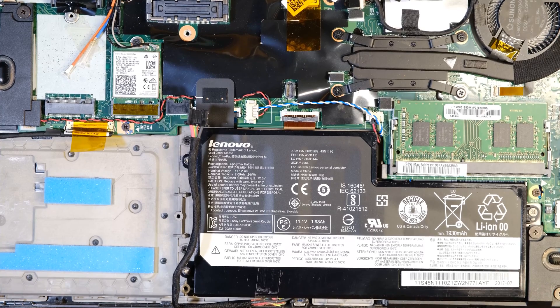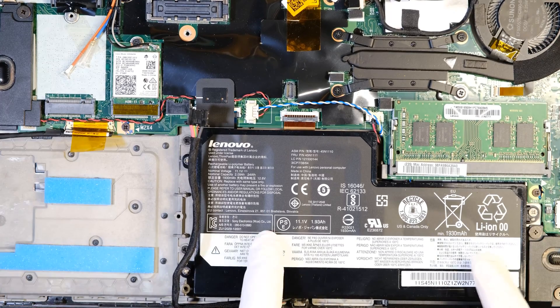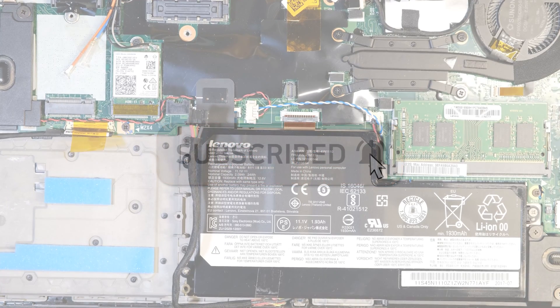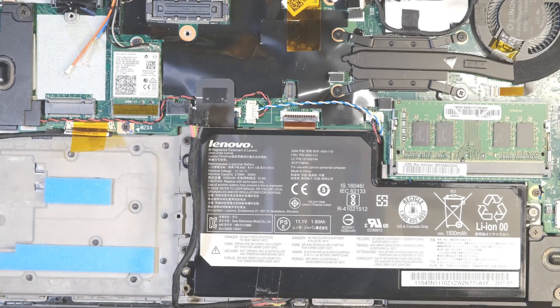So I showed you how to replace the RAM, SSD, and the battery. If you have any questions, leave comments — I'll do my best to answer your question. Thank you for watching.